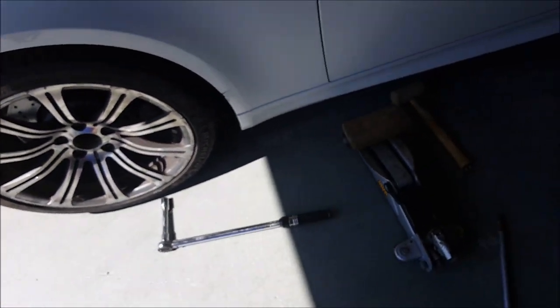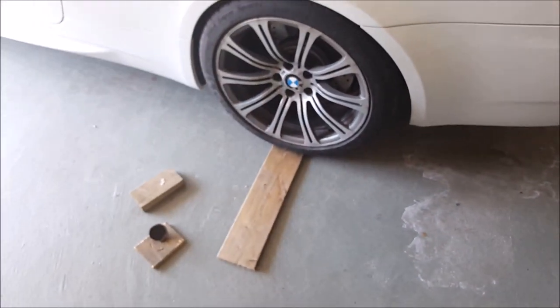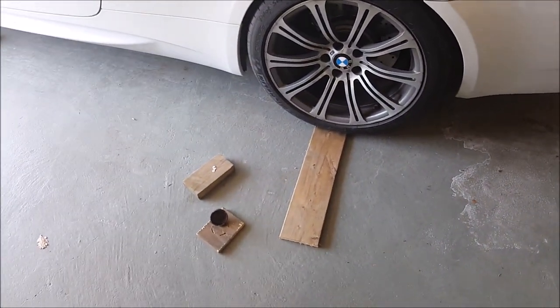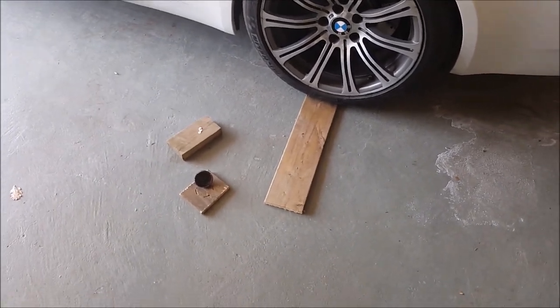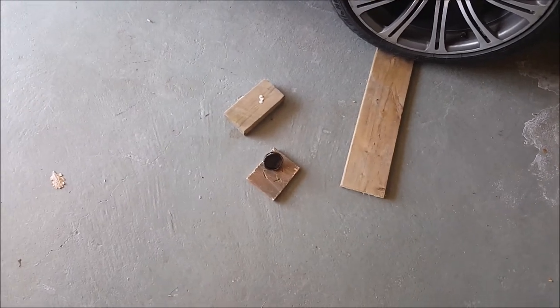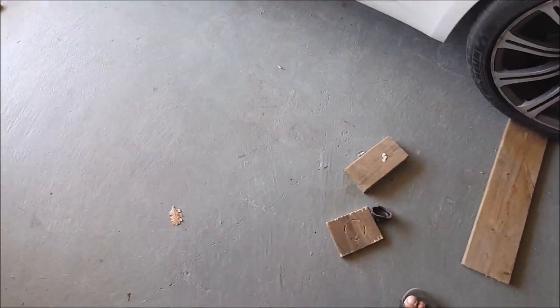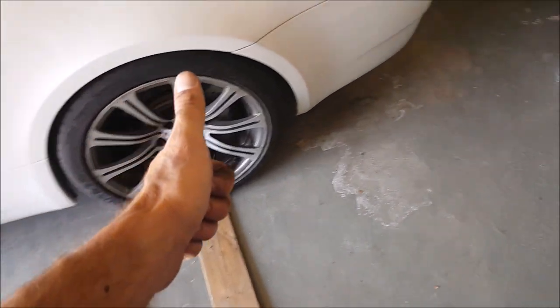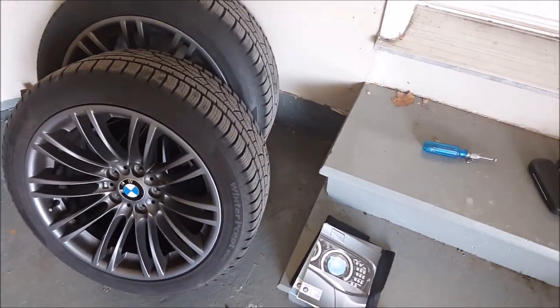I hope you guys enjoyed the video. That's basically how you can jack up your M3 and change tires, or do any undercar work. If you want to buy that BMW jack point piece, I don't know what they cost, but I didn't have one and it was a Sunday so I improvised. The 1x6 didn't work, but 2x4s do work. Give the video a thumbs up if you dig it, subscribe to the channel, thanks for checking it out. Peace.